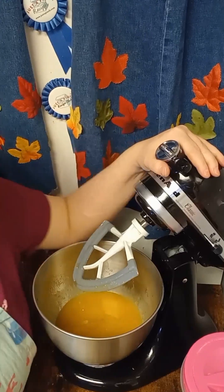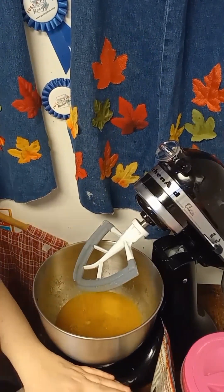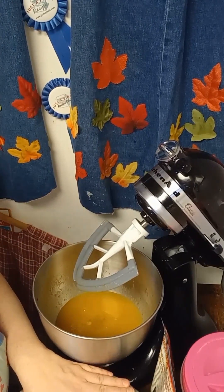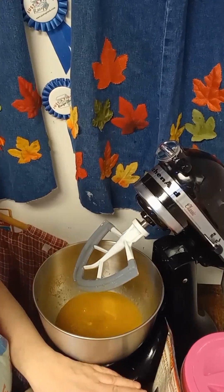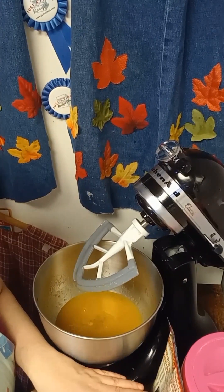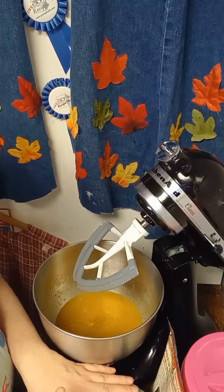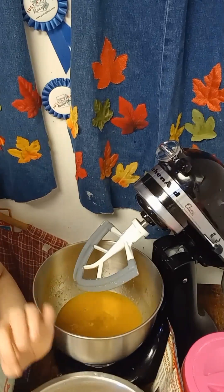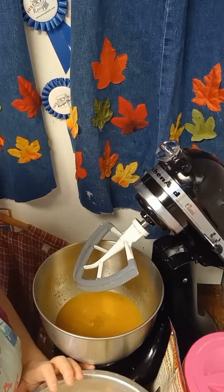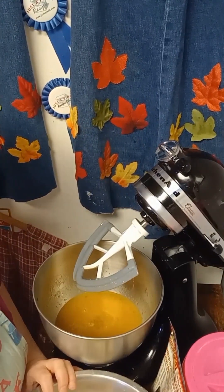Now for the dry ingredients. I have one cup of all-purpose flour, one cup of whole wheat flour, and one fourth cup of wheat germ. If you do not have wheat germ, you can substitute a whole cup of oatmeal. If you have wheat germ, go ahead with the fourth cup of wheat germ and three fourths of a cup of oatmeal. Plus one fourth teaspoon of baking powder, two teaspoons of baking soda, one tablespoon of cinnamon, and one teaspoon of salt.